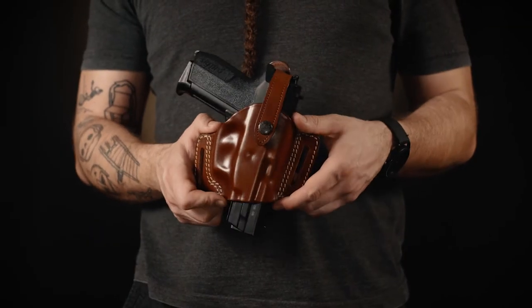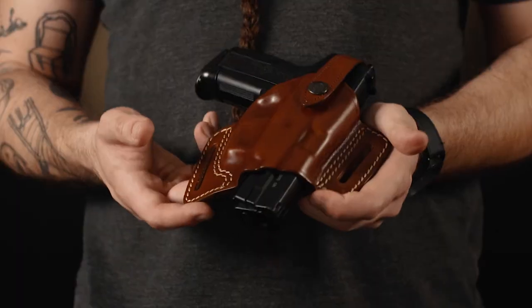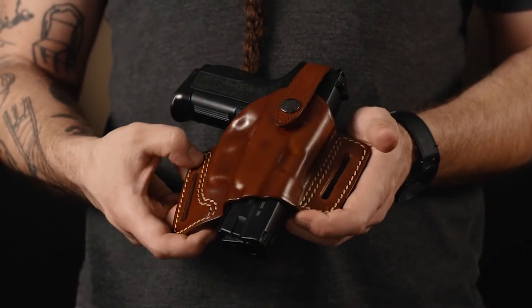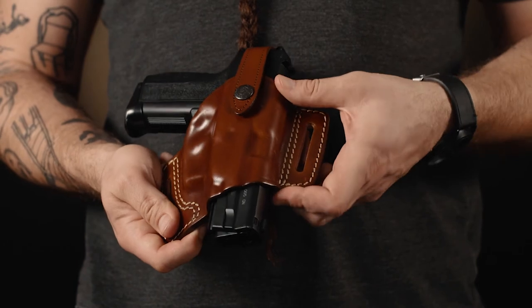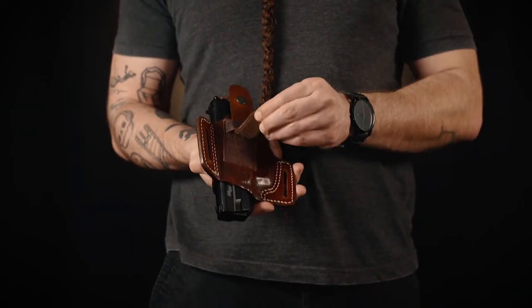The natural cant of the holster places it on your strong side outside the waistband position. The holster has double stitched belt loops and the leather is fine treated. The thumb brake of the holster can be adjusted from the back.